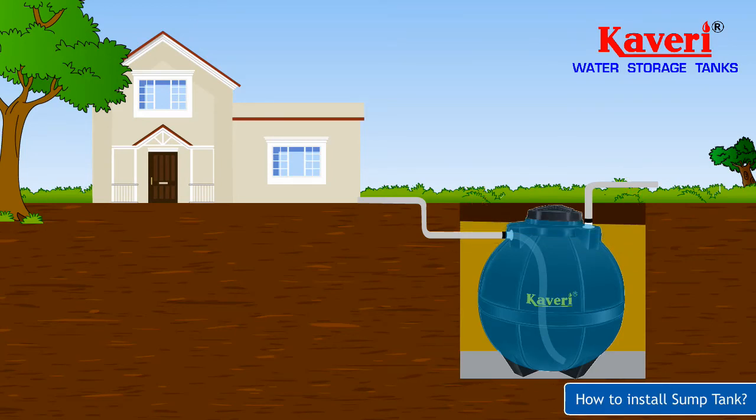Cover the top of the pit with a concrete RCC slab, leaving the manhole, inlet, and outlet areas open for plumbing and filling. Make sure the plumbing fittings are well supported and the tank is not unduly stressed. This will lead to a longer, durable sump tank.